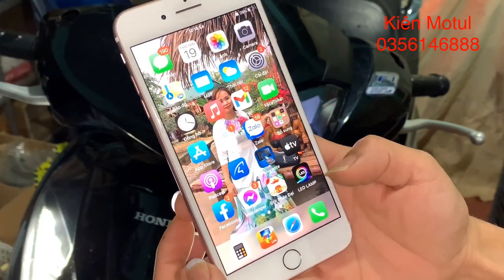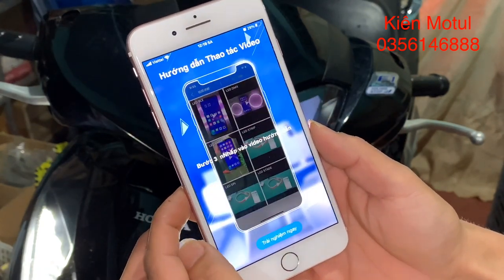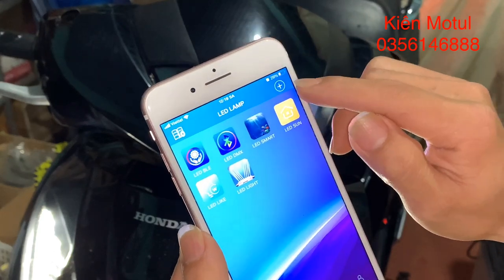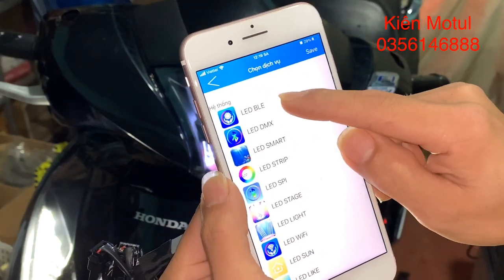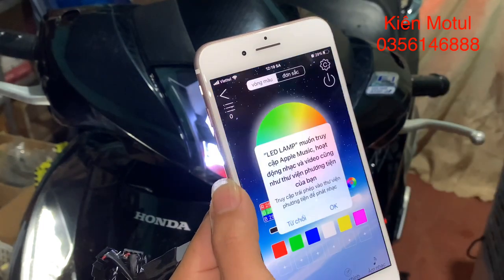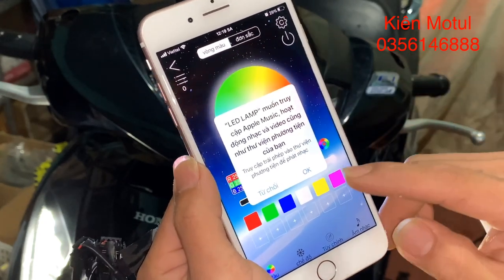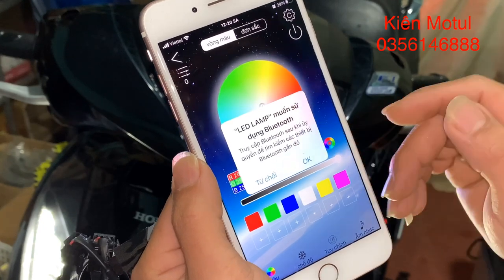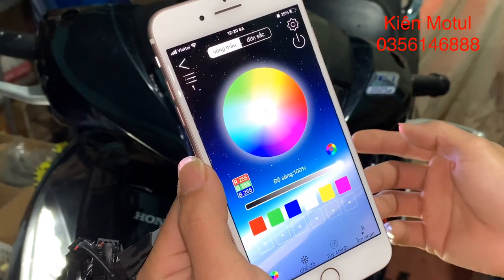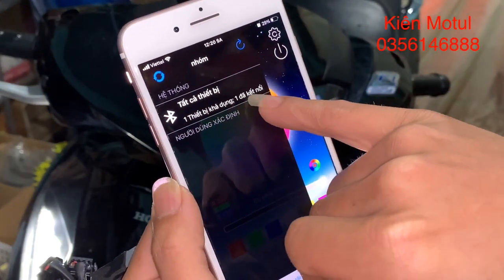Bây giờ chúng ta sẽ vào app Let's Lab ở đây. Khi bắt đầu thì họ sẽ hướng dẫn chúng ta cách sử dụng. Ở đây chúng ta chưa kết nối với thiết bị, thì chúng ta sẽ phải chọn một cái thiết bị. Các bạn tích vào hình dấu cộng ở đây, rồi các bạn tích vào cái hình trên đầu là Let's Lab. Sau khi chúng ta đã cấp quyền Bluetooth và Apple Music cho app thì ở đây nó đã hiện lên thiết bị. Trên máy của chúng ta nó đã ghi là một thiết bị khả dụng và đã kết nối được.